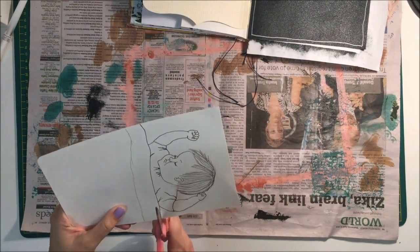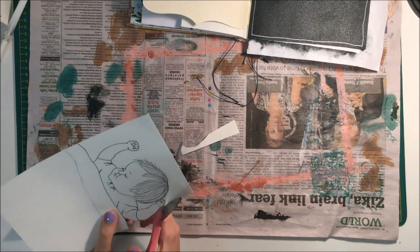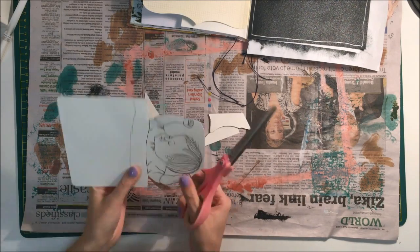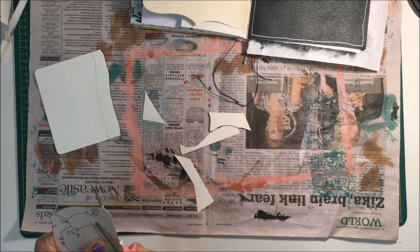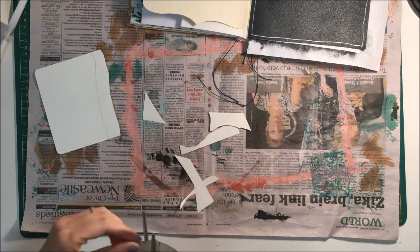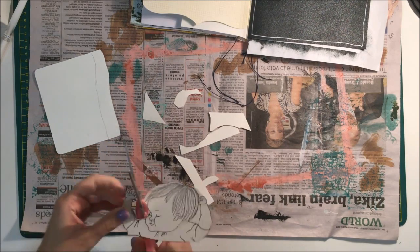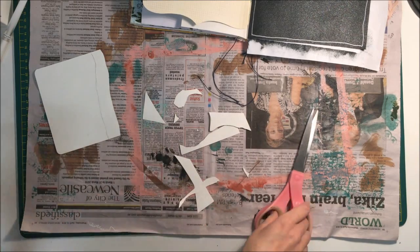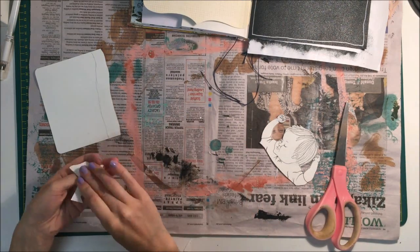I allowed that to dry and then came back to cut out my little drawing from earlier. I'm just cutting it not perfectly — especially around the hair, face, and fine lines that are really hard to cut around. I also cut off the blanket because I'm going to create my own blanket, which is kind of the whole point of the page and my original idea, because I thought it would be fun.